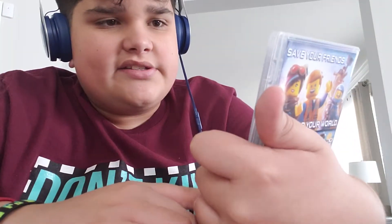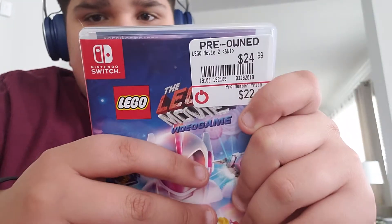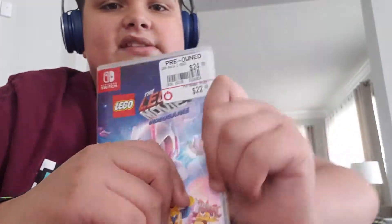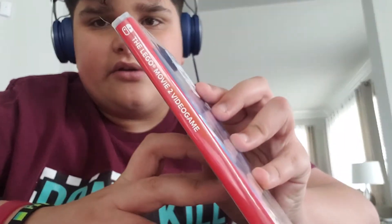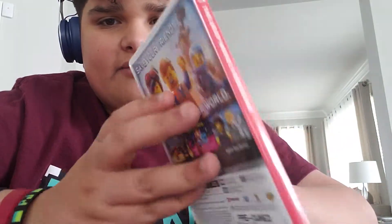It's $24.99. The spine has only redness except for the logo. The Lego Movie 2 video game — sorry, it's upside down.